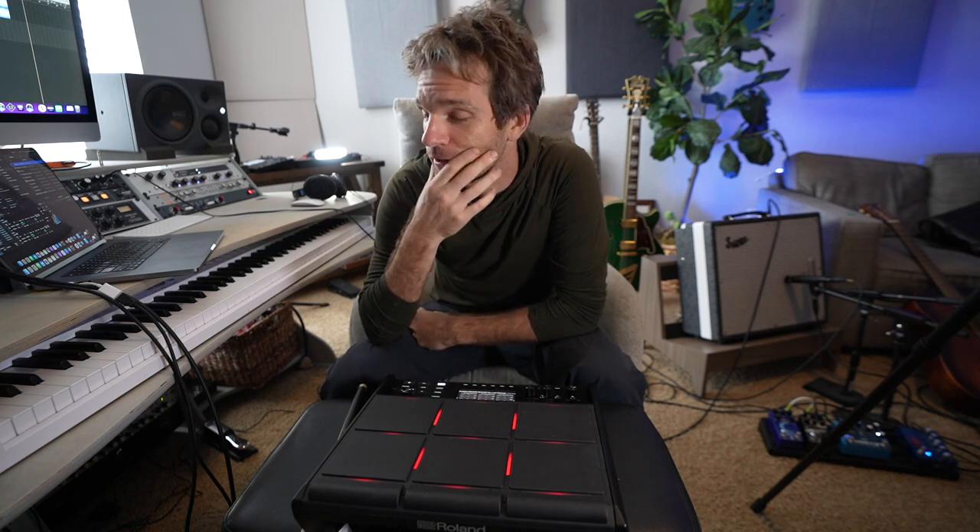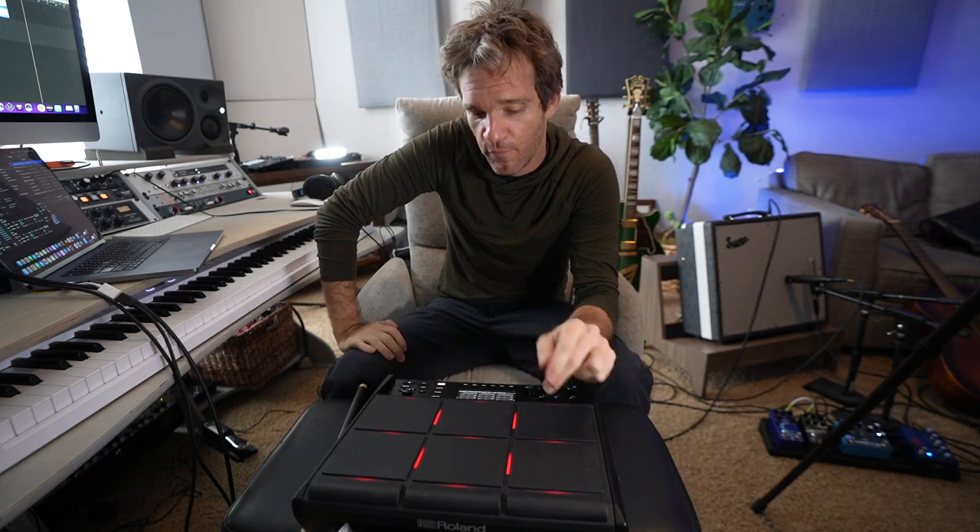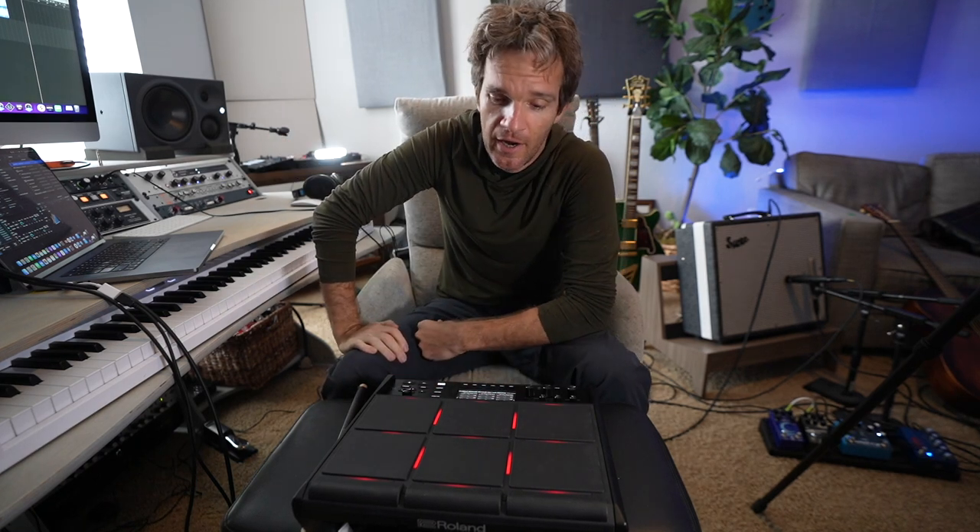That is my foray into all these different genres — please let me know which one I should focus and devote my career to next. Thank you again to Roland and Sweetwater for sending over the SPDSX Pro. I really love it — also, you can just change the colors on this really easily.